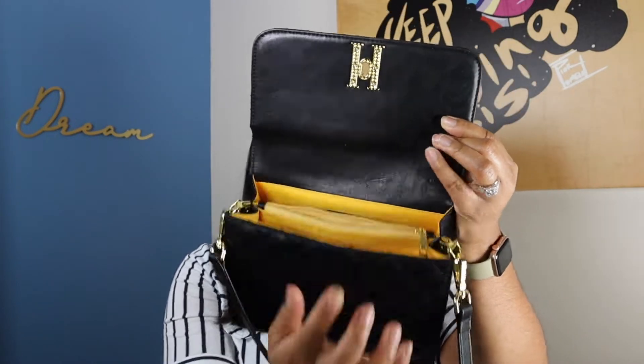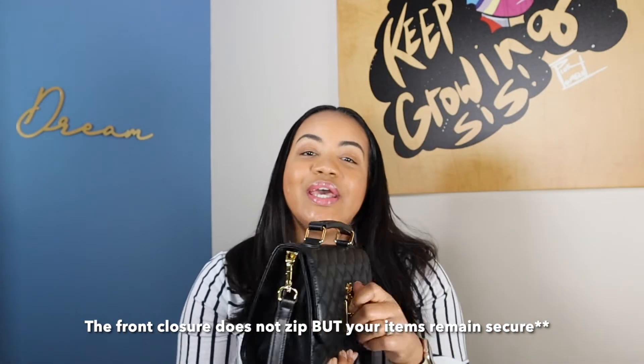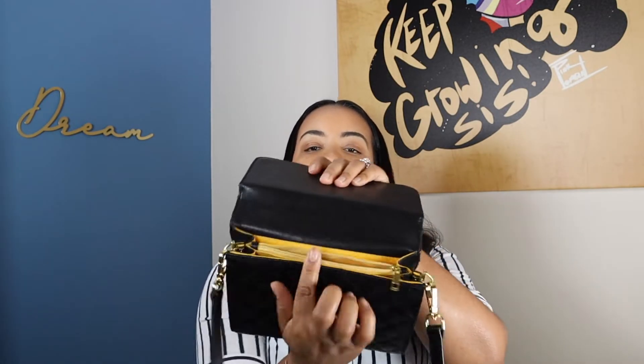I also have my Chanel card holder in the middle compartment — I featured this in my favorites last month. I have all of my information in here and it's a really good size that fits a lot. In this video I chose to show the card holder and the mini pochette, but I've also worn a full-size wallet in here with these items as well, so you can pick and choose which route you want to go.